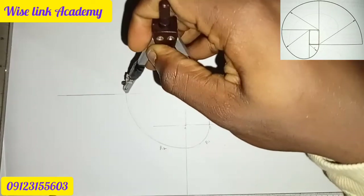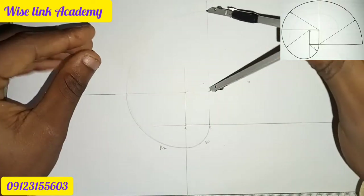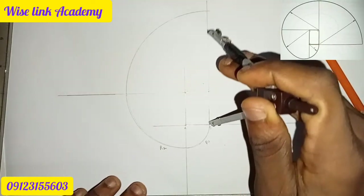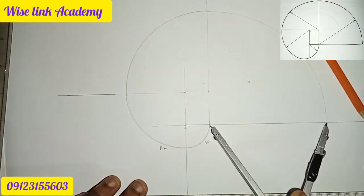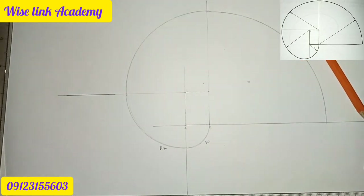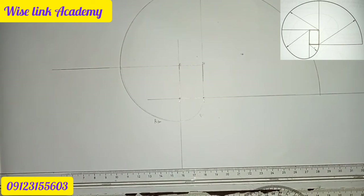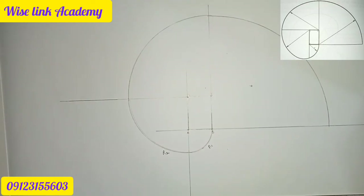Coming to point B, take it to this point here and connect it. And finally come to point B, take it to the endpoint and connect like this. So I have successfully drawn my involute of a rectangle. If you find this video helpful, kindly click on the subscribe button and like. Thank you, welcome to Wise Link Academy.